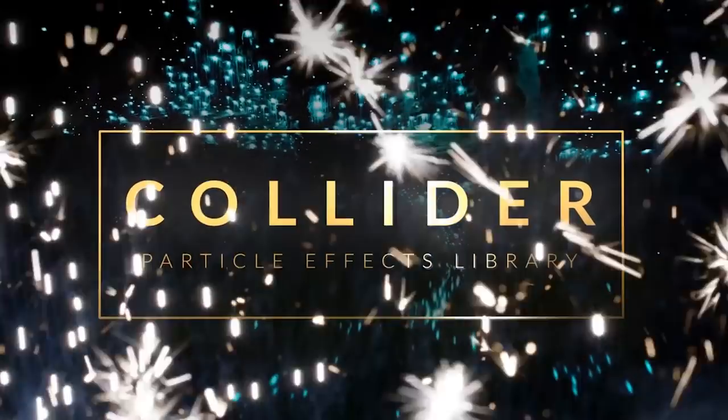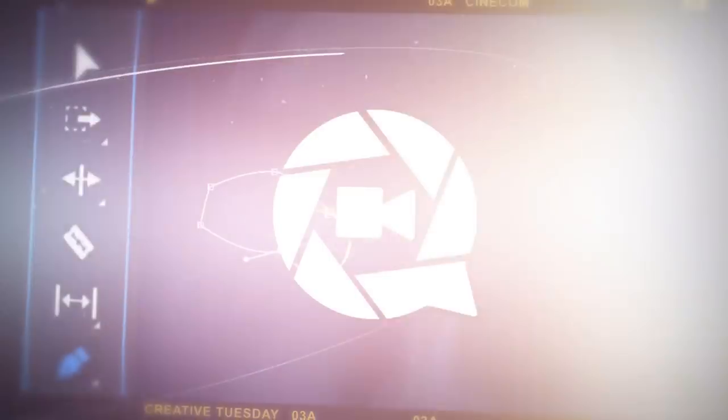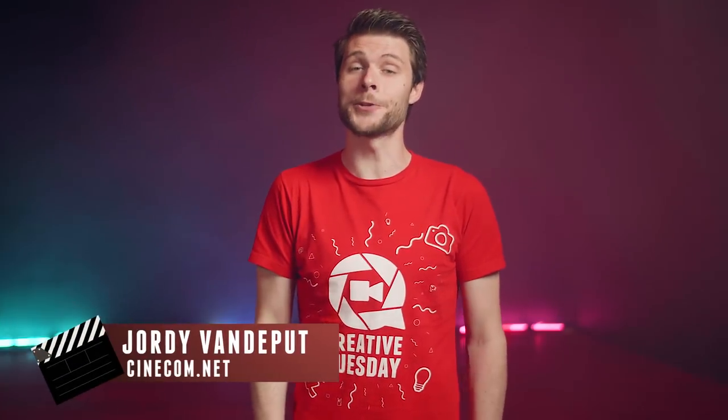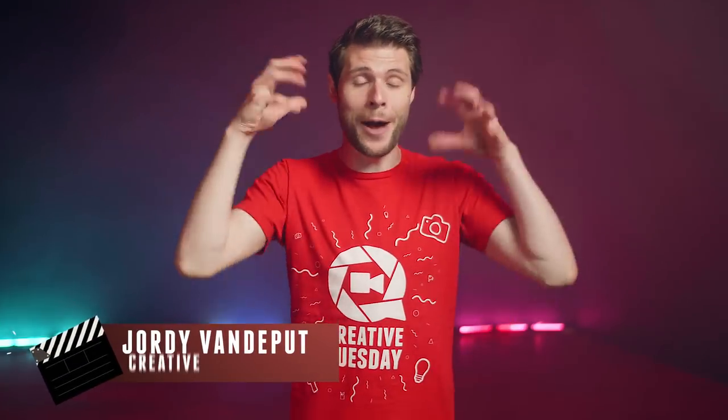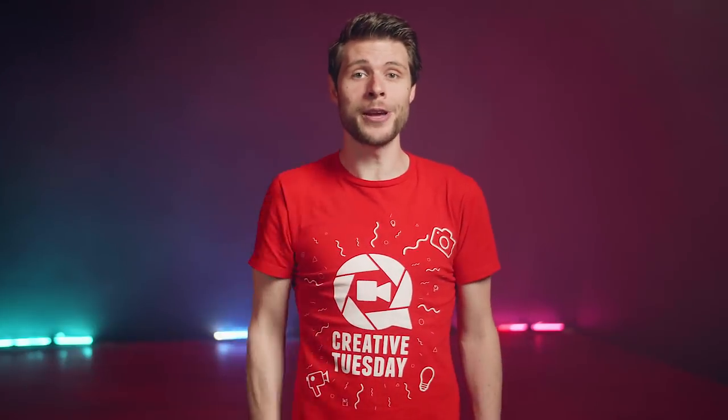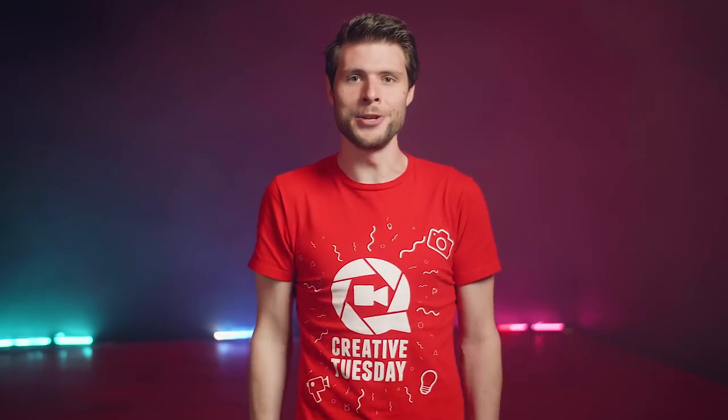This video is brought to you by Rocketstock's Collider. Hey folks, it's Jordy here for cinecom.net and welcome to Creative Tuesday! Every week we think outside of the box to share some exciting new filmmaking tips. And today we are looking at three famous Hollywood effects that are super easy to recreate inside Adobe Premiere Pro.